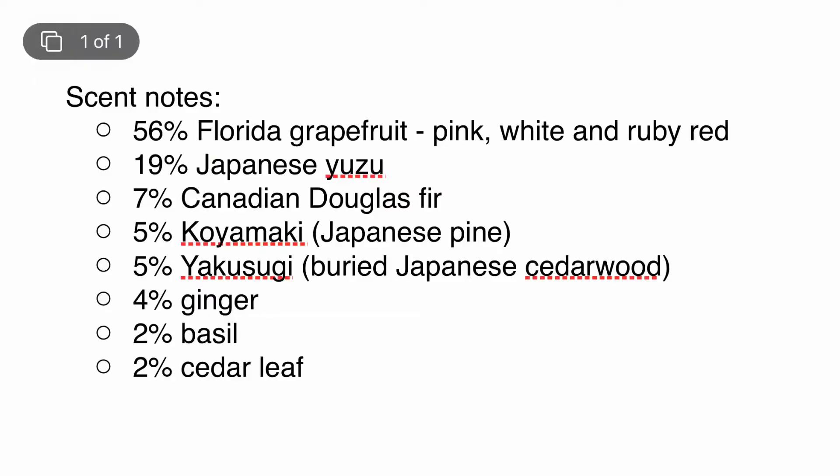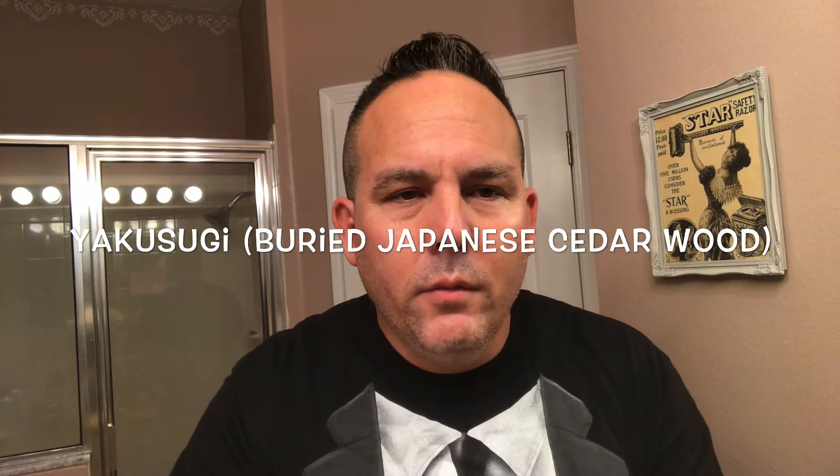The scent is very interesting, very bright. The scent opens with a vibrant fresh citrus — a blend of three different grapefruits from Florida: ruby red, white, and pink grapefruit, plus the zesty yuzu oil from Japan. Following the citrus are luxurious green notes and a touch of ginger, leading to a soft aged wood dry down. That wood dry down is actually a Canadian dallas fir, a Koyamaki which is a Japanese pine, and also the Yukosugu — an oil distilled from the buried remains of thousand-year-old Japanese cedar trees. Definitely a very unique scent with ingredients sourced from Japan, Canada, and the USA.